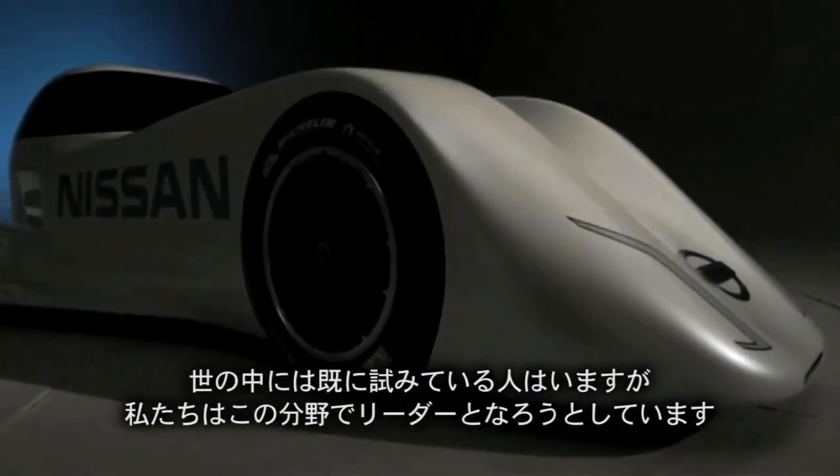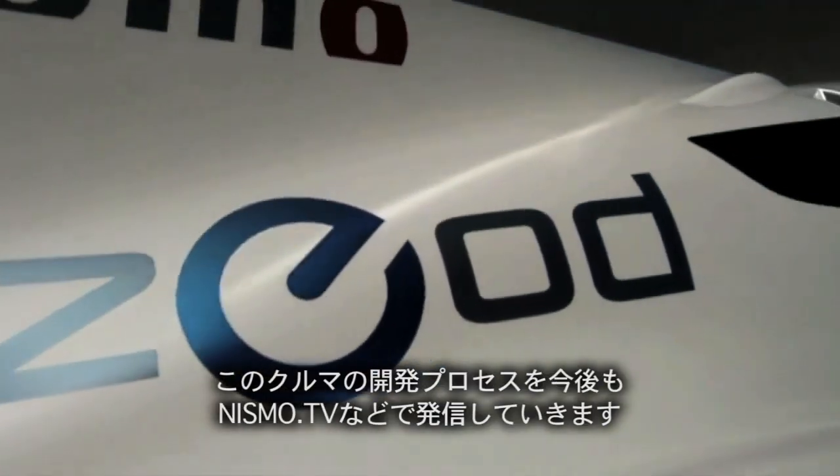We're about innovation that excites, and certainly using electric technology in a race car is something very new. Lots of people are now doing it, but we're going to lead that area. Like a lot of things we do in motorsport, this project is about the fans — it's about lifting up the garage door and letting you see it. You can watch the build of this car on Nismo TV.